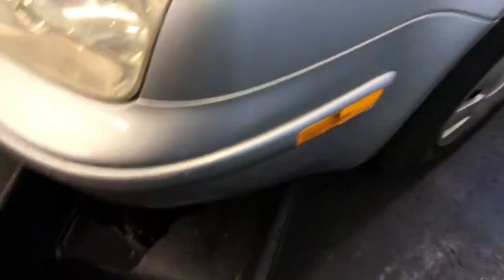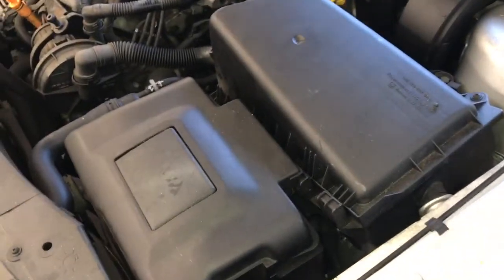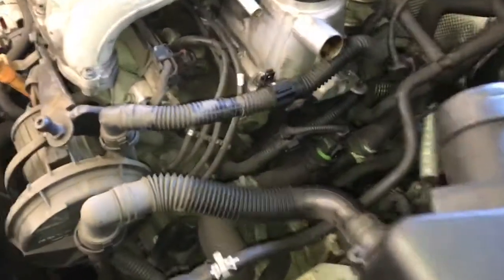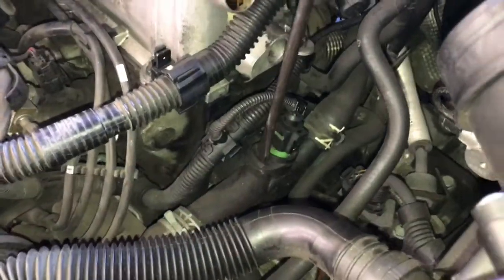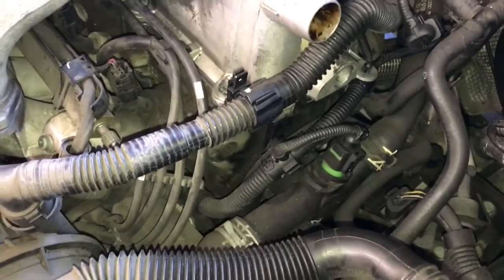Now we're ready to start taking the coolant housing apart. Slide a coolant bucket underneath the vehicle, then start removing the coolant housing. Begin by removing the clip with a screwdriver — put it in and twist.